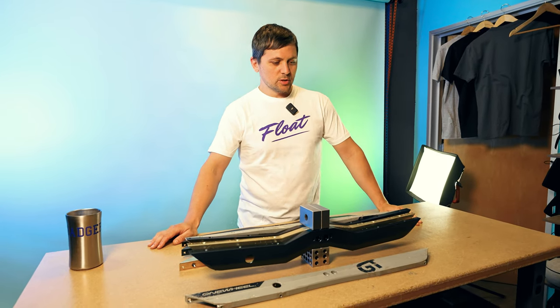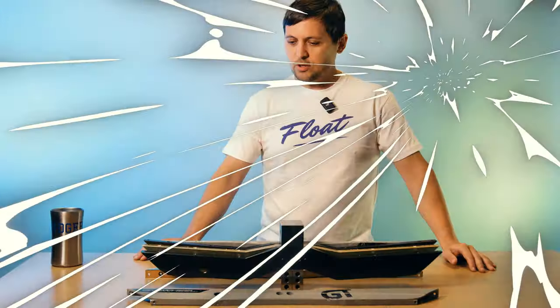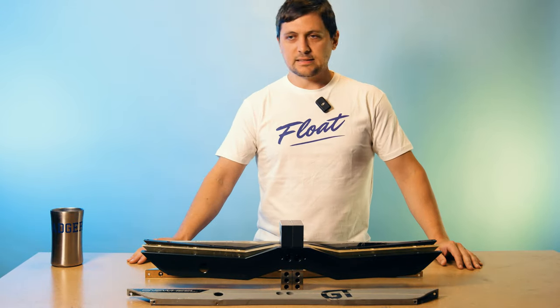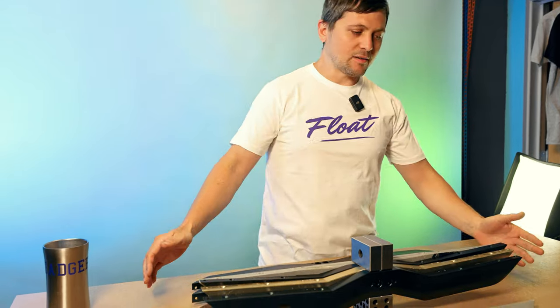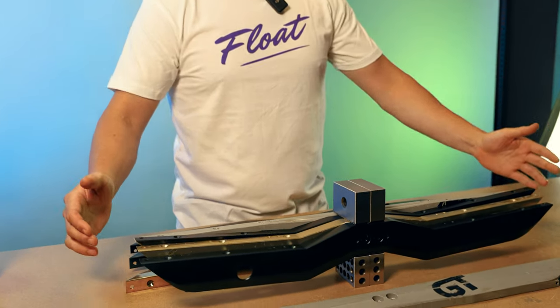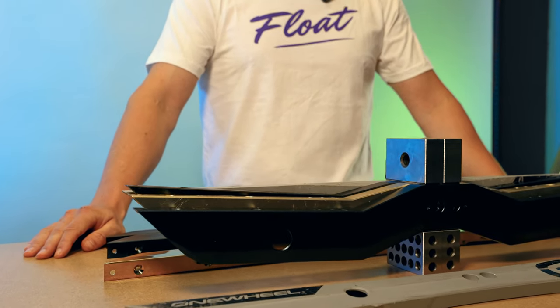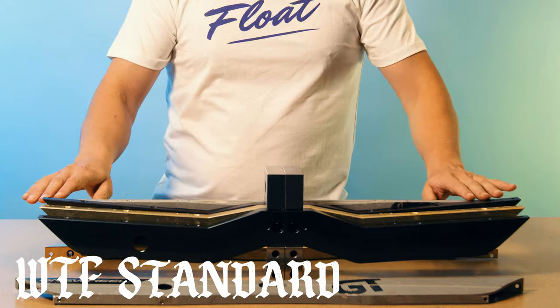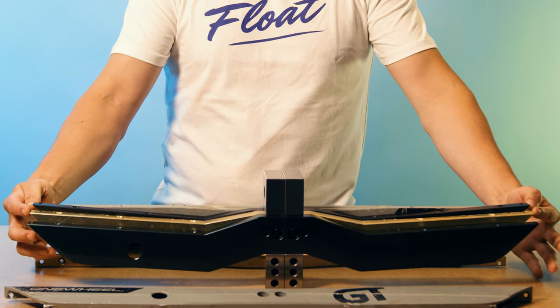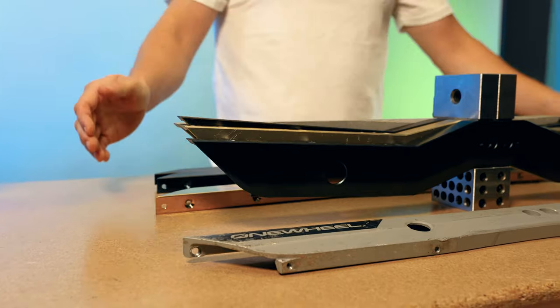What's up guys, this is Robert with the Float Life. We're gonna be talking WTF rails today. We all know about the original WTF — the idea is to lower your center of gravity a little bit but keep your ground clearance the same. That's what we have with this gold rail here, our GT WTF. It's been out for a little while now, but we got two more flavors of WTF for those of you who want something a little different. So let's talk the OG — as you can see, the stock rail in the back here has the same height on the end. As you put your feet closer, you're gonna get lower center of gravity, more stability, same ground clearance.